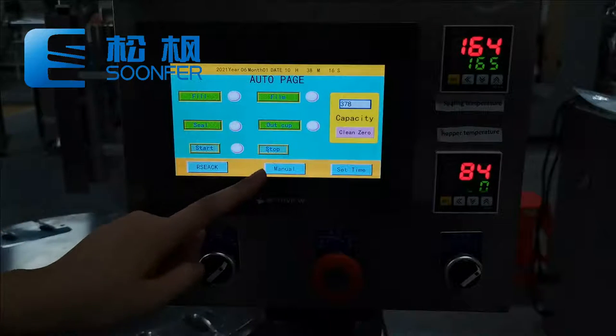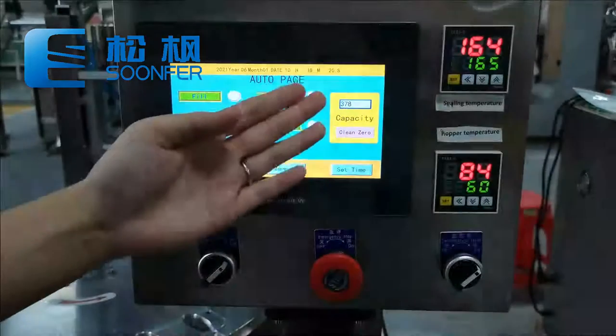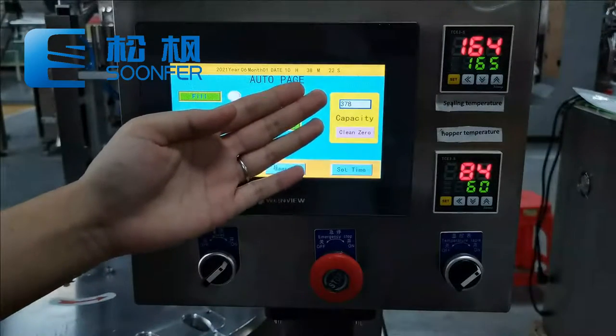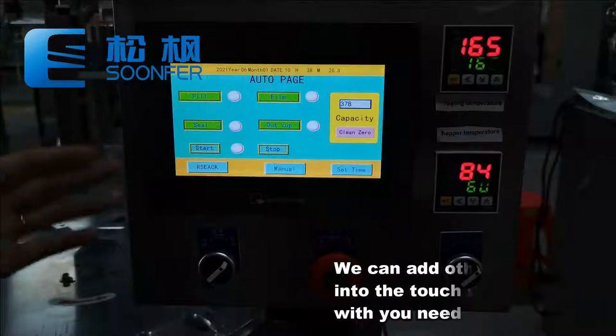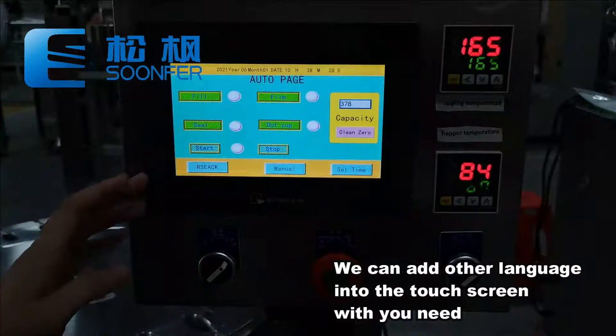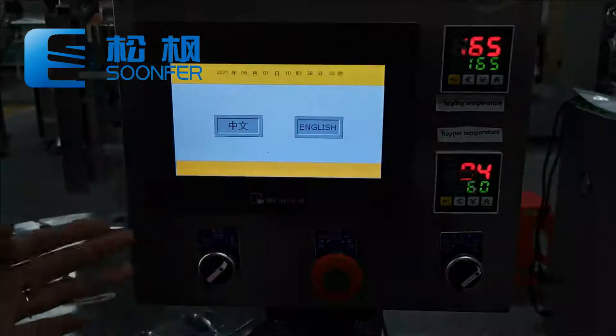Here is the start and stop button, and the machine has a counting function — you could see they have a counting capacity. We could also customize with different languages based on your needs; now we have Chinese and English, and if you need it to be French or other language, we also could do it.